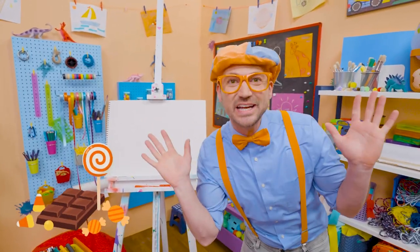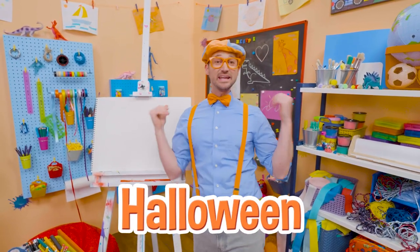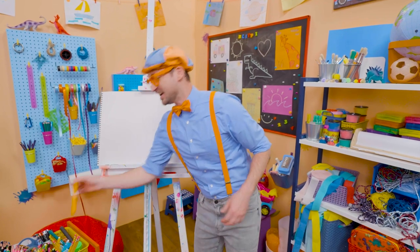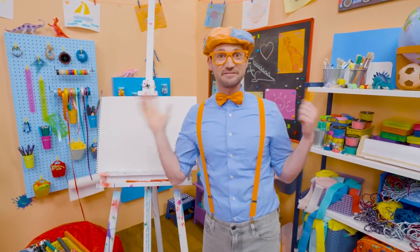Trick or treat! Do you know what trick or treat is from? Yeah, Halloween! And do you know what people decorate their houses with? Jack-o'-lanterns! Jack-o'-lanterns are pumpkins that they carve pieces out to make silly faces with.